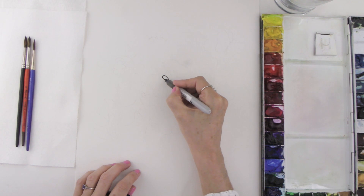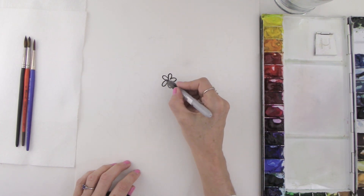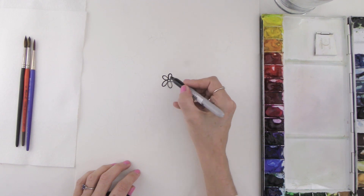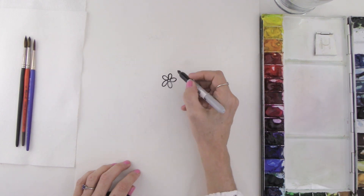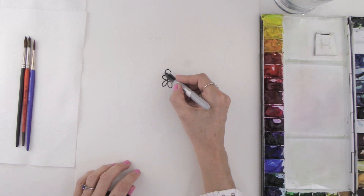We're going to start out with a few simple shapes. I'm going to make a little curvy daisy right in here, moving very slowly. I'm going to stop right there, and right in the center we're going to make a circle. Then right around the central flower we'll make some simple curves going up and down with our marker.